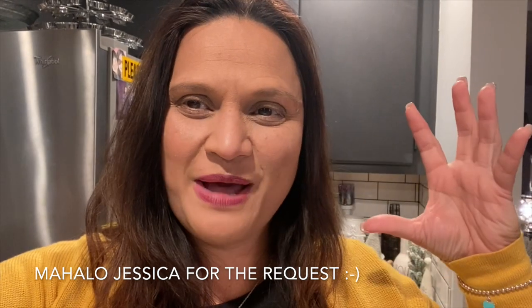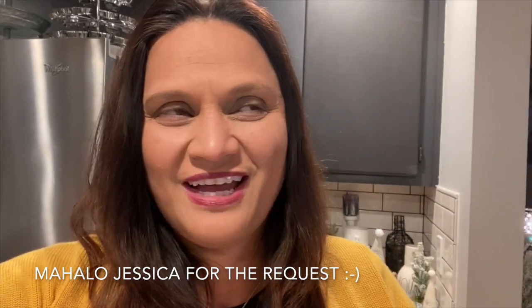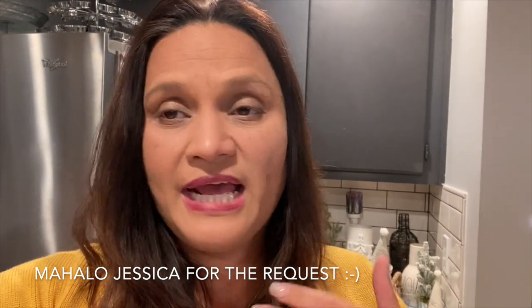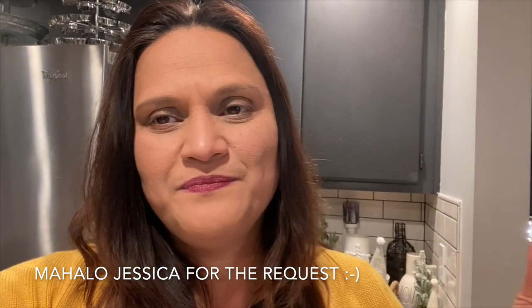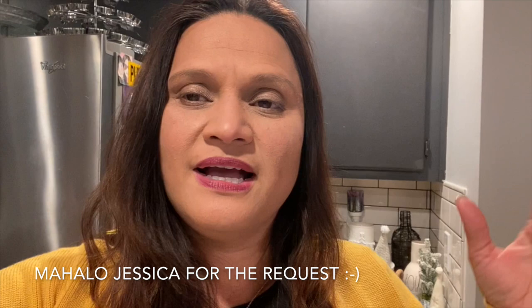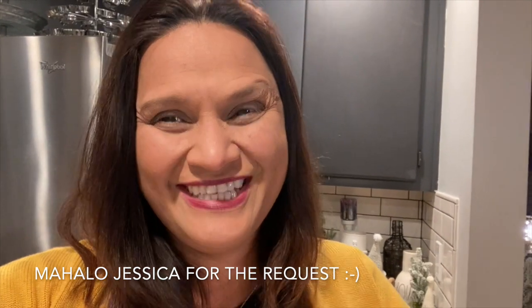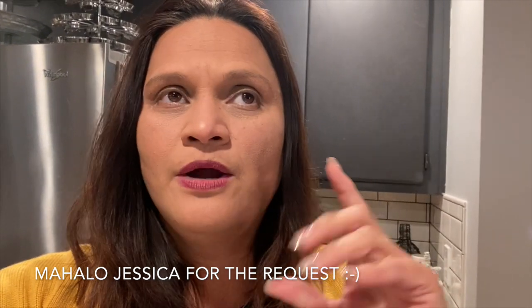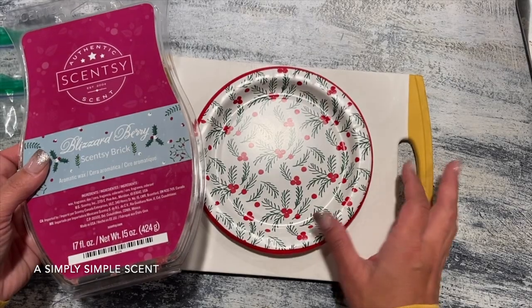Aloha friends! One of you guys commented asking me to make a video of how I cut my wax bricks into little cubes so I can put them into specific warmers. When I cut my cube, I cut it in fours. Some people cut it in two, but I'm very stingy. I feel like one of those small cubes represents one cube of a regular bar, and I'm satisfied when I cut it into fours and distribute it into my warmer.